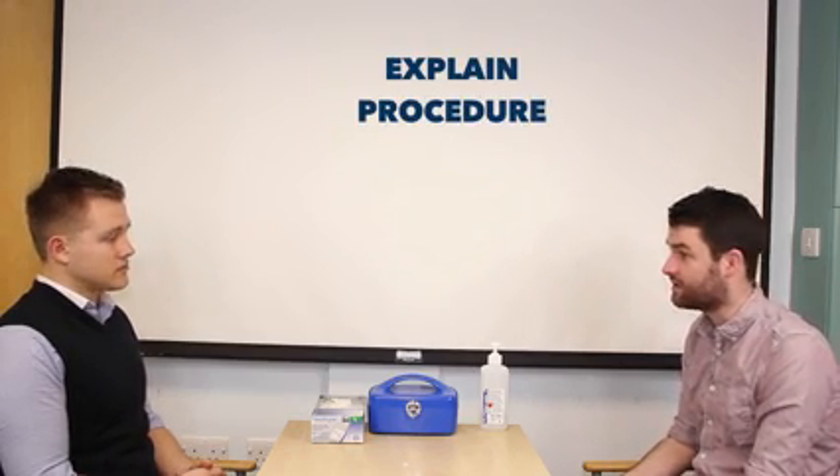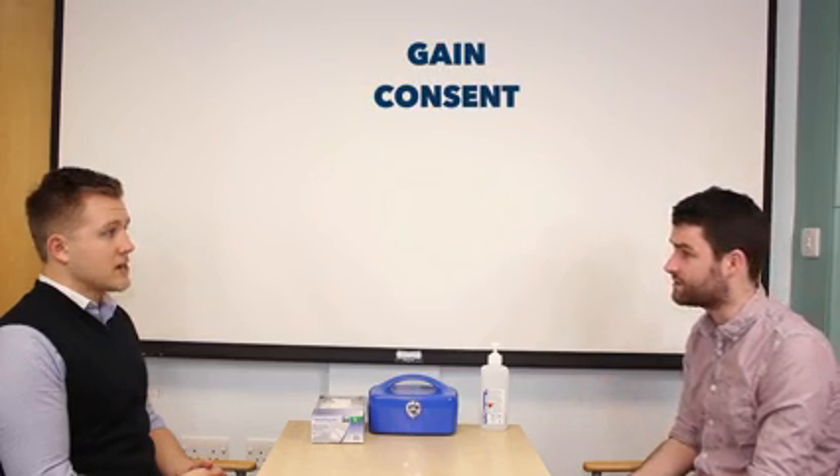Nice to meet you, Andrew. So today I'd like to check a blood sugar reading if that's okay. That'll involve me taking a small blood sample from the end of your fingertip. Does that sound all right? Yeah, that's fine.